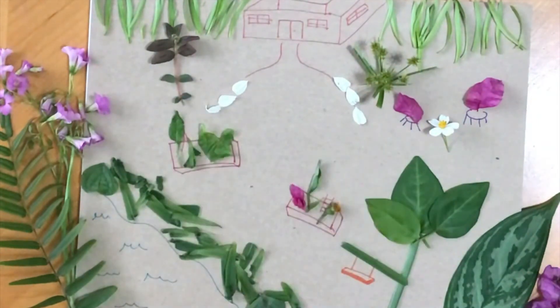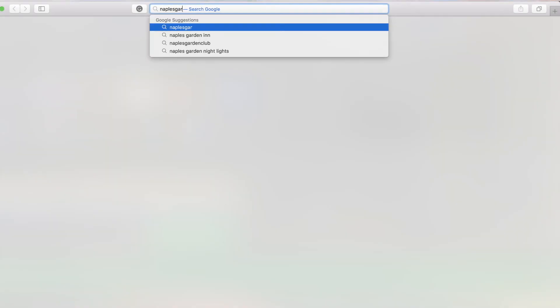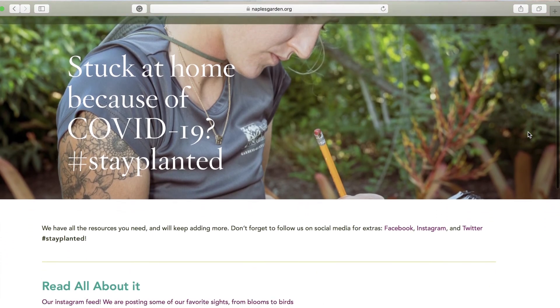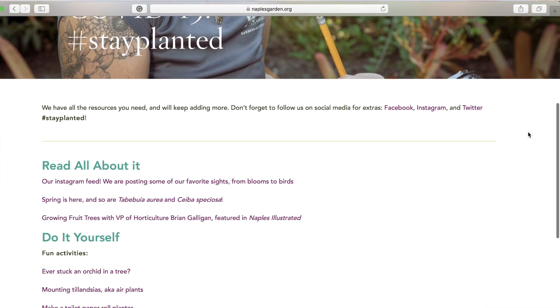When you've completed, you are now your own dream gardener. You can stay connected with the garden during this time by checking out our other activities, videos, and readings at naplesgarden.org/stayplanted.